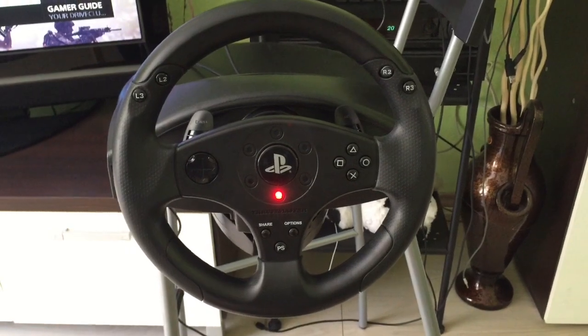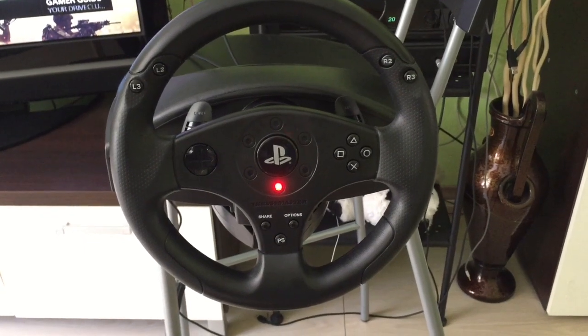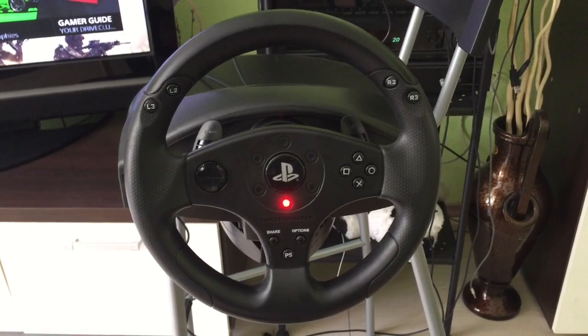Hey guys, today I'm reviewing the Thrustmaster T80 wheels and pedal set. I know my setup over here is not really sweet, but this is what I have at the moment.